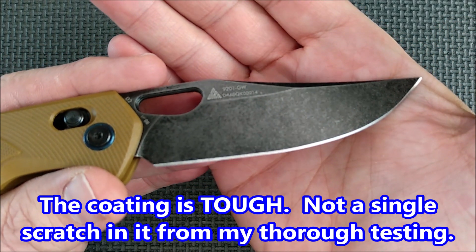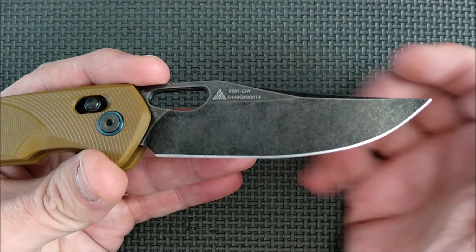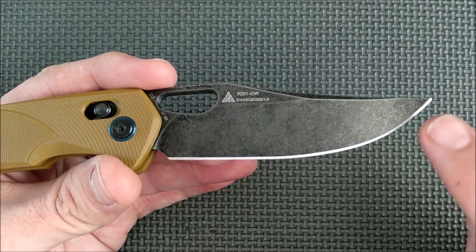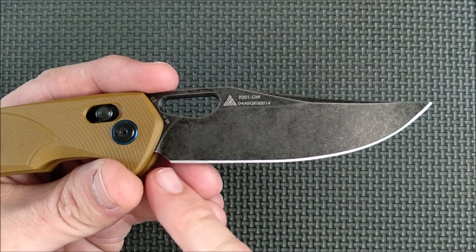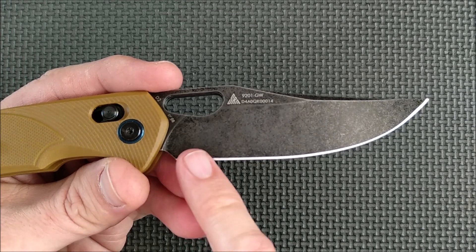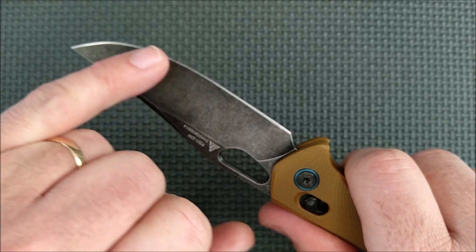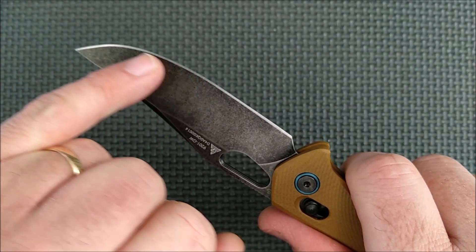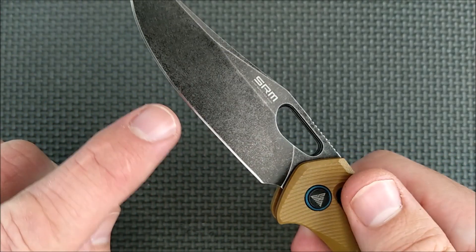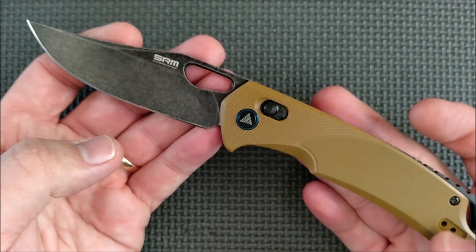D2 is pretty corrosion resistant to start with, but it's not quite a stainless steel. They did quite a good job sharpening this as well — almost the same angle all the way along, which is a little bit steeper at the last half inch or so. The rest of it is within 0.2 of a degree all the way along, and both sides are even. So this knife, at least this specific one, was sharpened very well.